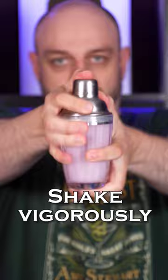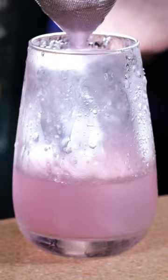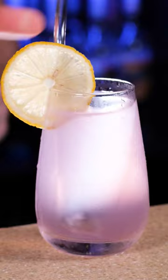Add ice to the chilled highball glass, double strain the cocktail, and top up with Sprite, 7-Up, or club soda. Garnish with a lemon wheel. And this is how you make it.